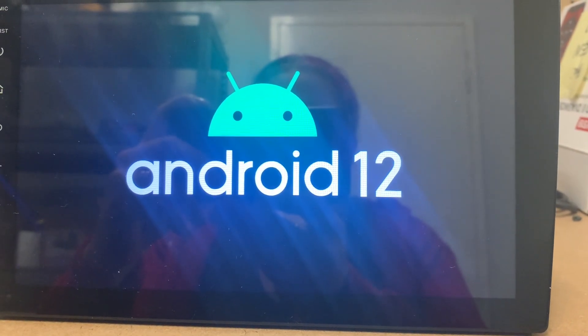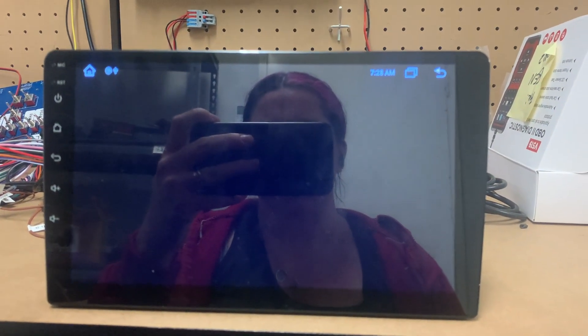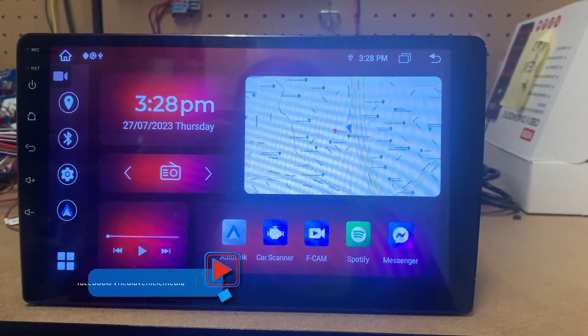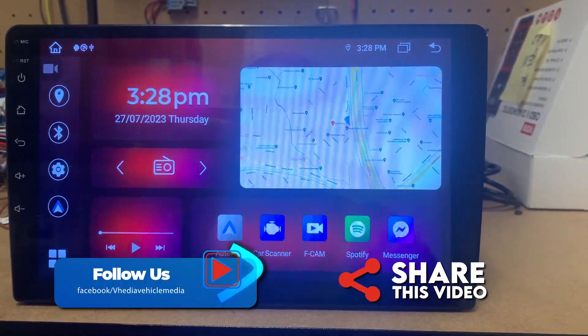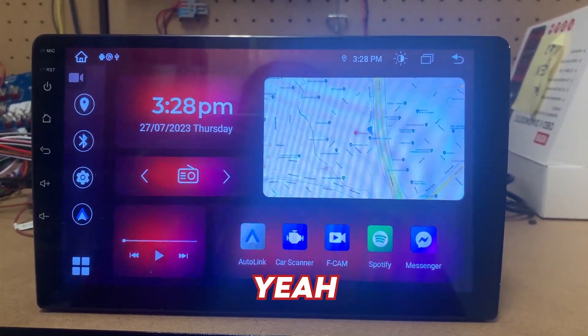This will take about five to ten minutes to update, and then it will reboot. You'll see our logo, and there we go — all updated. As you can see, it looks a little bit different; these are just some adjustments we've made, but yeah, check it out.